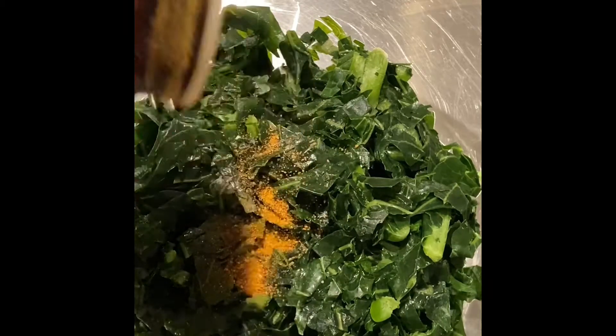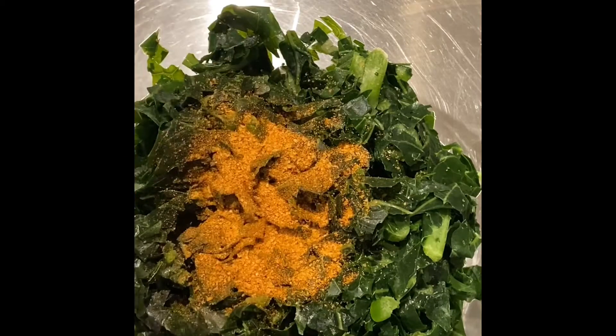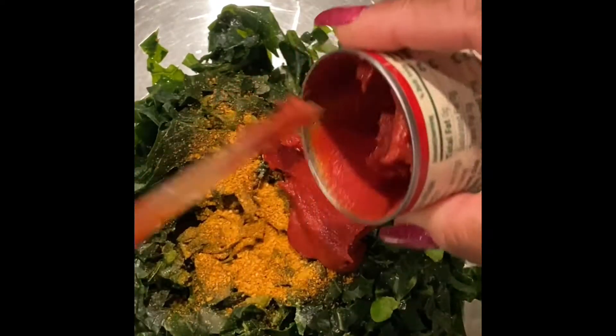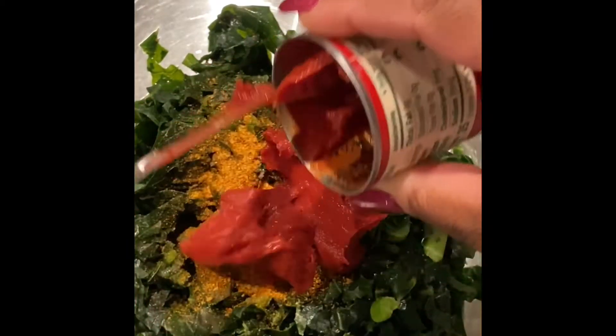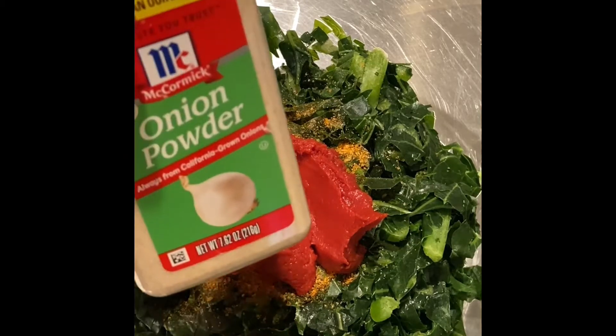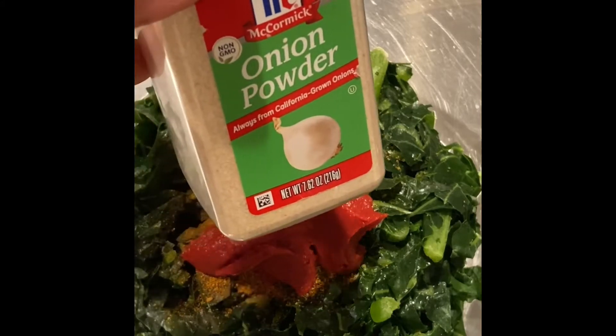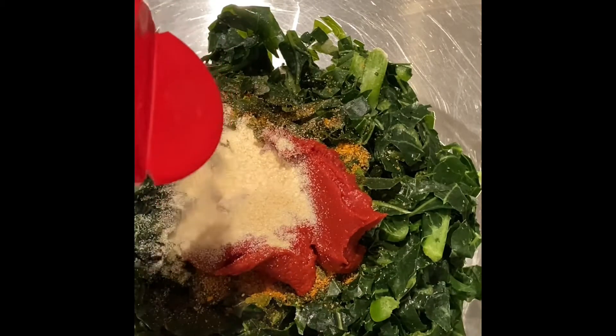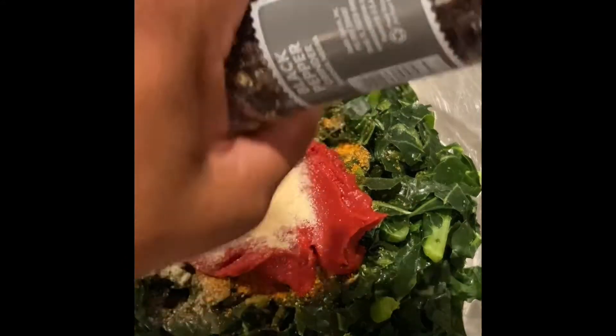This is Himalayan seasoning salt — some people use Lawry's, I use Bad Airs pink Himalayan seasoning salt. I'm using about a tablespoonful as we go along. This is my tomato paste, using about a tablespoon of that as well. Here's my onion powder, and you can season to your taste — if you like more, you can add more, but make sure you have enough collard greens to go with the measurements you use for seasoning.